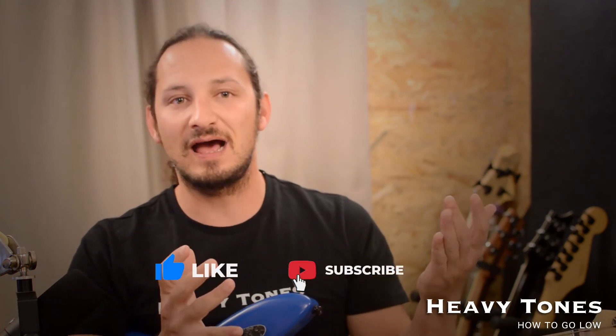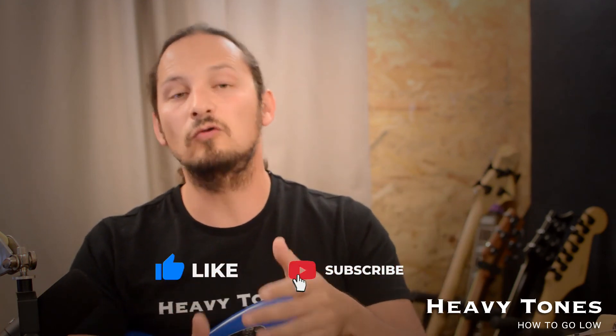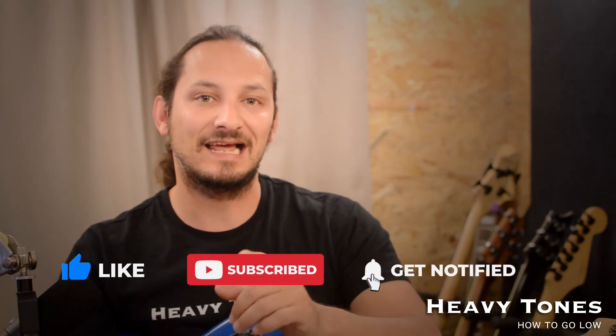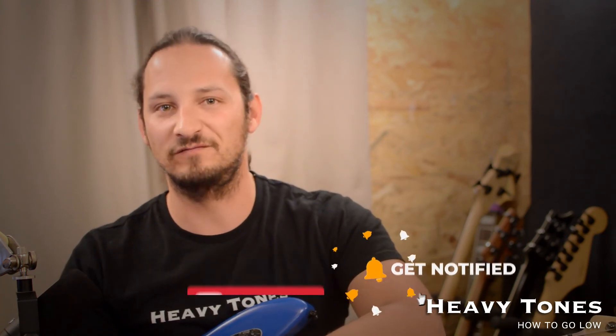So if you like this video, please leave a thumbs up and share it around. Also if you're new to the channel or if you haven't already, hit that subscribe button, and don't forget to click on that notification bell to be notified of future videos. I'll check you in the next one.